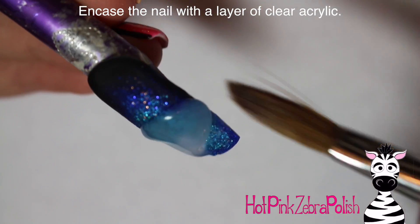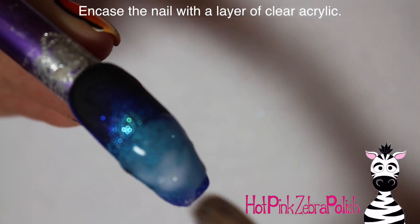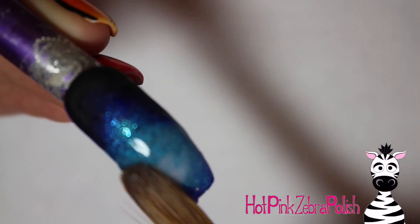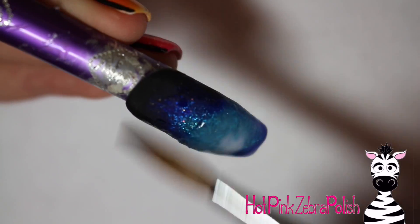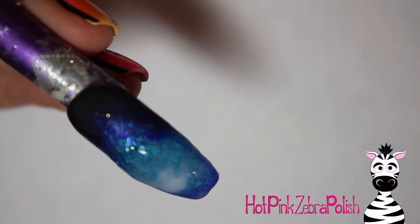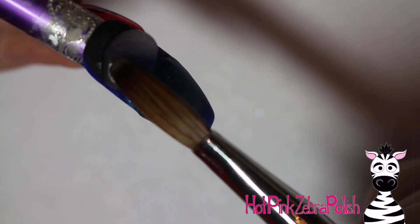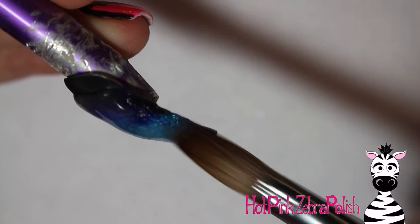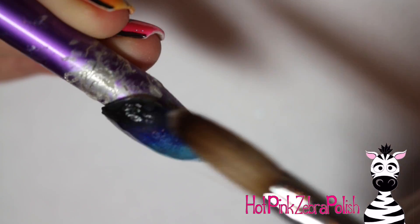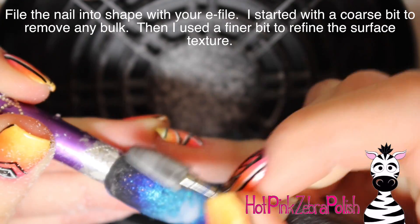You're going to want to encase the nail with a layer of clear acrylic. All of those background acrylics were fairly wet — almost on the runny side — which creates that swirly galaxy appearance, but that makes the nail fairly weak. So make a nice layer of clear acrylic over the top, really encasing it, especially over the teal glitter, since filing into it will make it look gray and not sparkly.